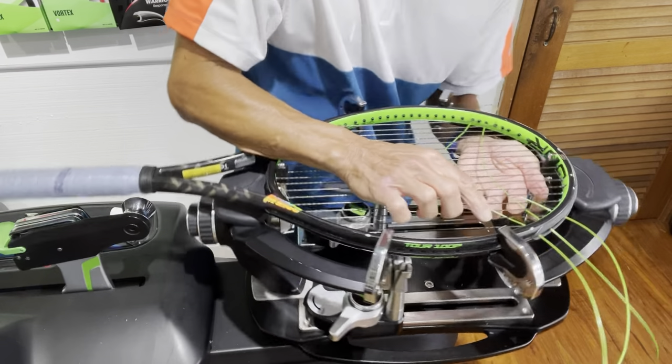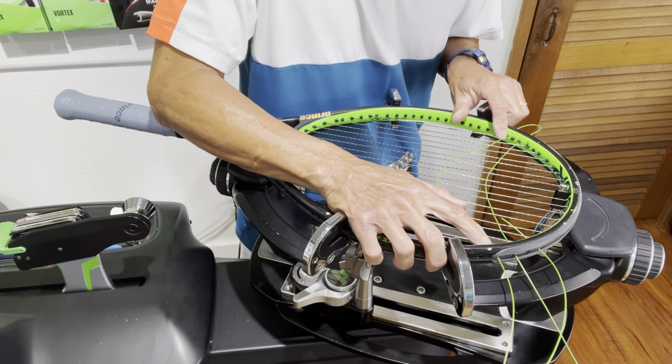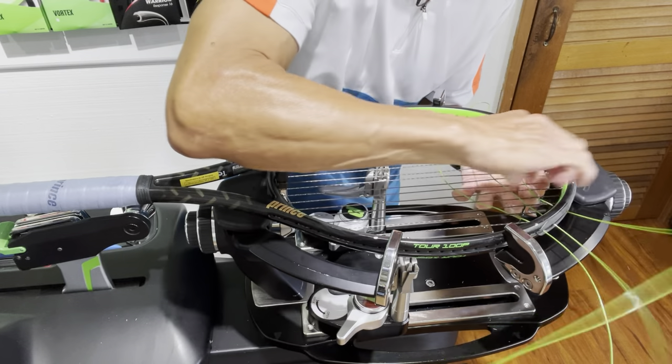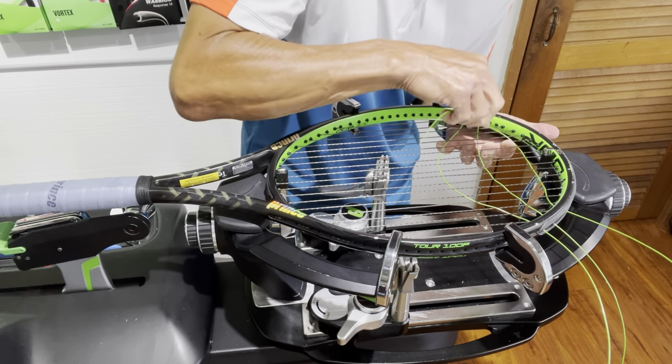What reduces the friction is the area at the 10 and 2 o'clock positions where the outer main and the cross intersect. You're really eliminating the amount of friction because you're eliminating the amount of string that's passing through there as you're pulling it through.